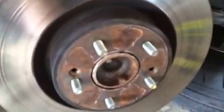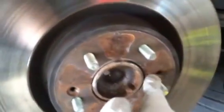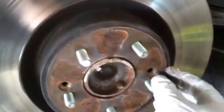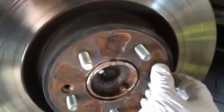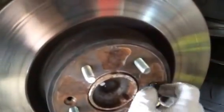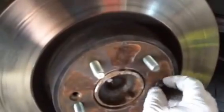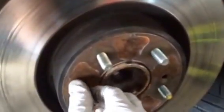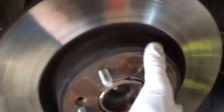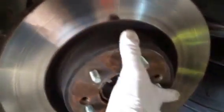The reason this works is because the threads of that screw in the hub are smaller. And if you look, there's threads in the rotor. When you put this bolt in there, it threads into the rotor and pushes on the hub. When you tighten that up, it'll press the rotor off. You might have to loosen it up and switch sides and press this one off. If you keep doing that back and forth — if it's really tight, it might take two or three times — the rotor will come off.